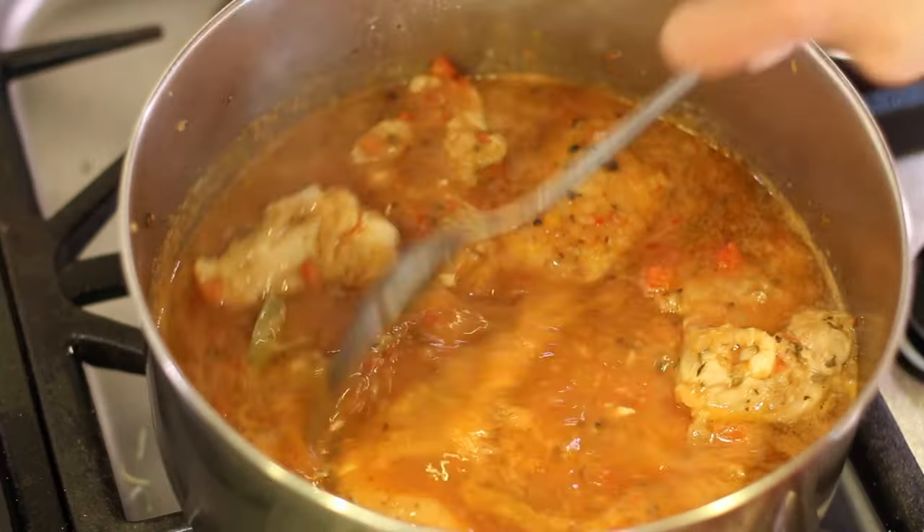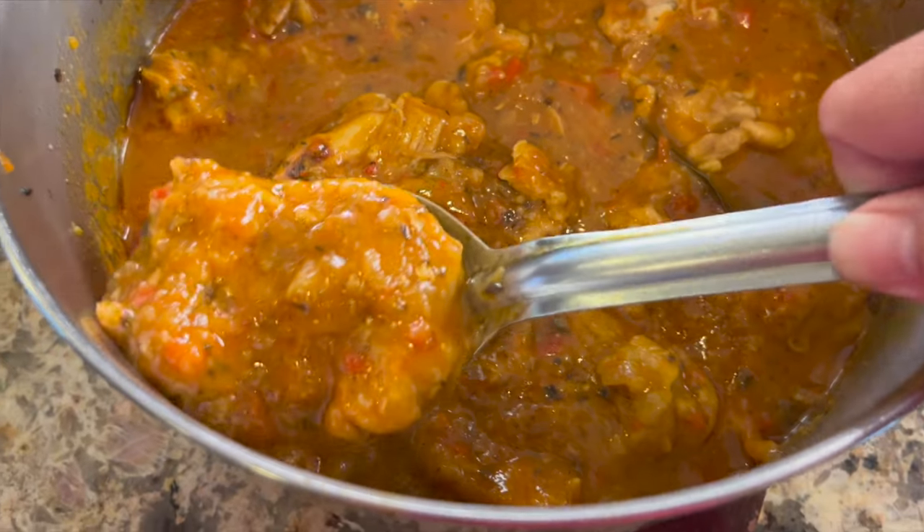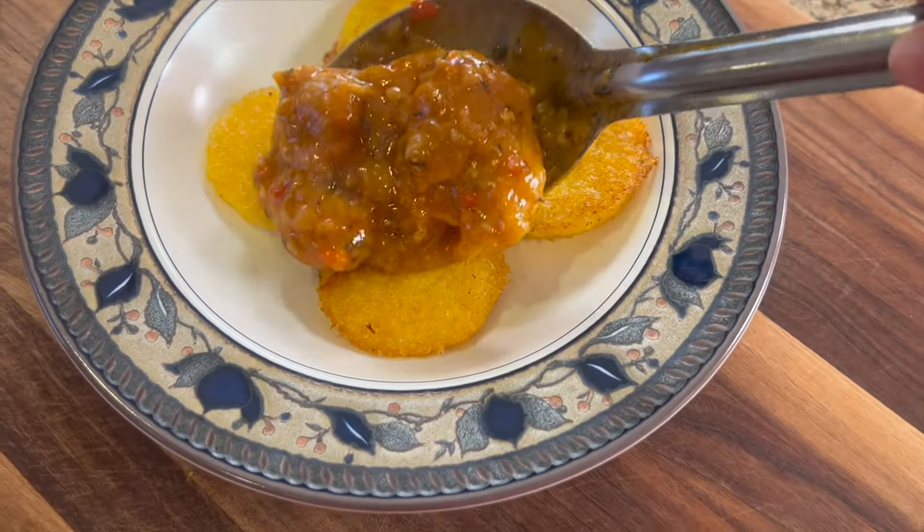Hey everybody, today we're making chicken cacciatore in a stock pot on the stove. It's very simple, it's got a lot of delicious ingredients, and you're going to love it. I'm Rockin' Robin, and I'm going to show you how to make it right after my chef joke.